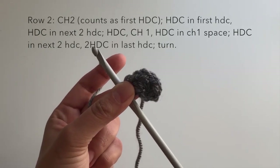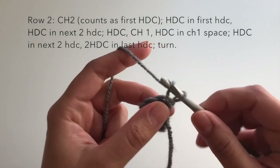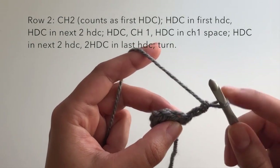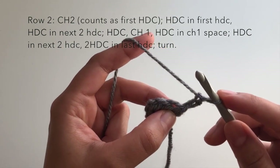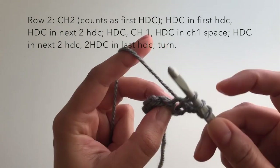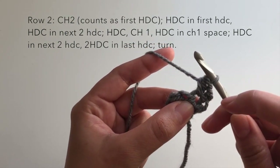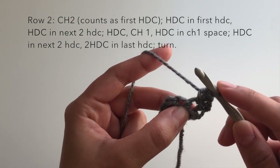Now I'm at the end of row one. To begin row two, we turn our work and chain two. This chain two counts as our first half double crochet of the row, and we work one more half double crochet in the first stitch. This counts as two half double crochets in the first stitch to increase and build our shawl.